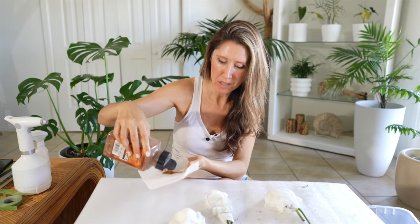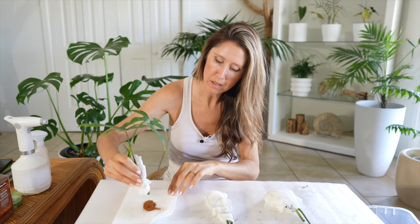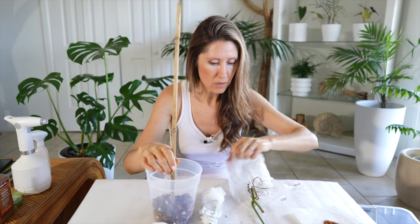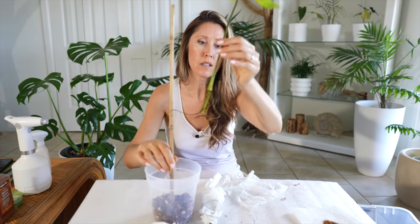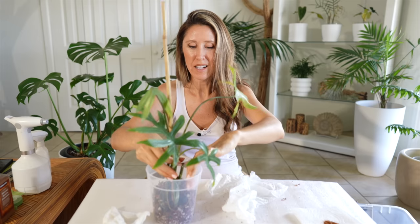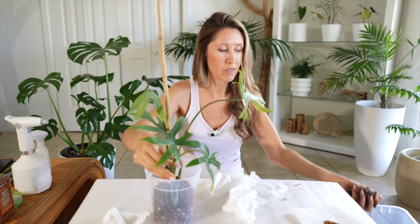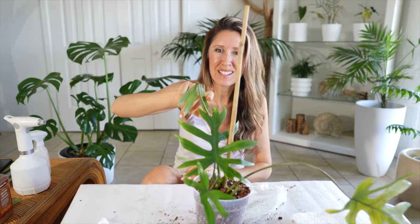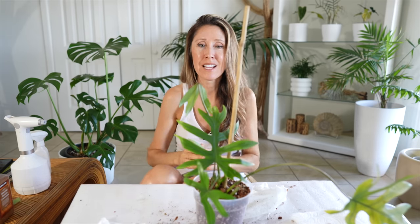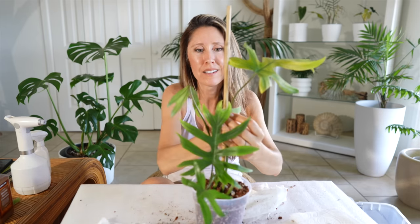They look like they've dried pretty well but I'm still going to use a little bit of cinnamon — just dip the tip onto the cinnamon. I'm going to use a bamboo pole as a temporary support. Let's start unwrapping these babies and get them in here. I do plan on putting these on a moss pole as soon as possible, but I'm going to let them rehab first. As soon as they look like they've recovered I will get them onto a moss pole. This leaf is hanging on by literally a thread and I'm still not going to take it off — I'm going to let that dry up on its own.